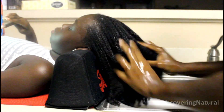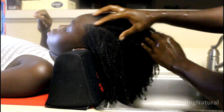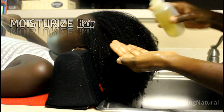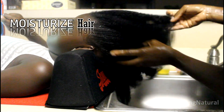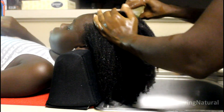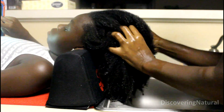Once the hair has been rinsed, I remove any excess water. The next step is to check the scalp and see if there are any areas I've missed. I'll be using the lock method, so right now I'm putting some oil all over the hair and massaging some oil into the scalp as well.